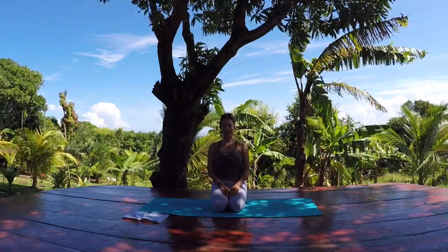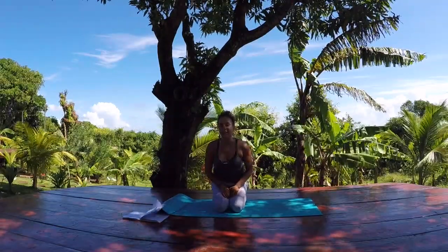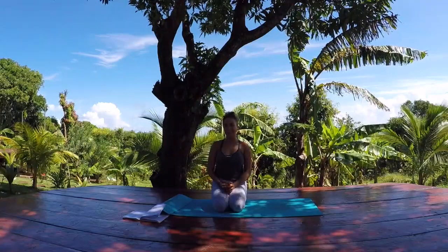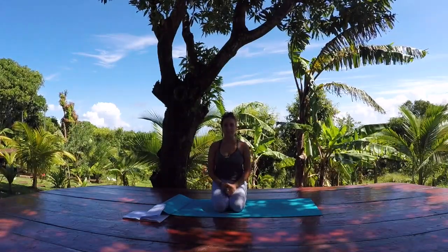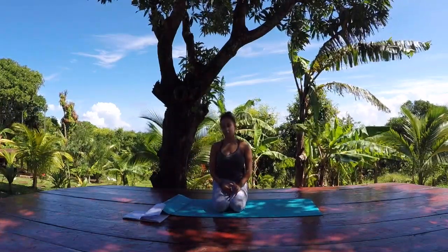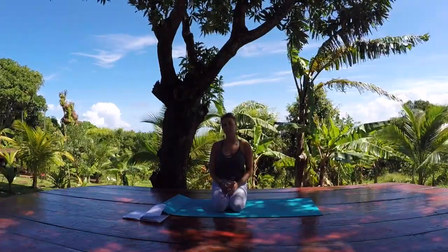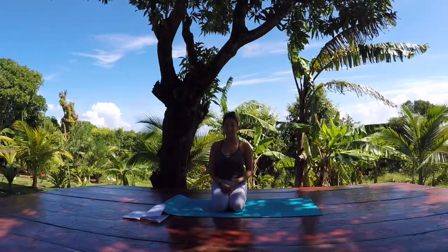Hi everyone and welcome to Artful Action. I'm here to lead you through a yoga flow today about putting your intention into motion. Happy New Year, it's New Year's Day. What I think is awesome about New Year's is that it makes people start to make goals and intentions to better themselves, but where it gets sticky is when we promise ourselves a resolution that is linked to something negative.